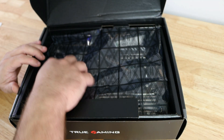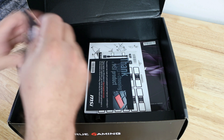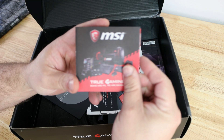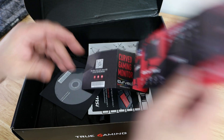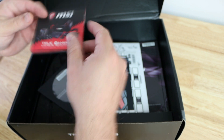Right here we have the motherboard. I'm going to lift it and move it out of the way for now but we'll get back to it. First off we have this big pamphlet talking about True Gaming — their monitors, video cards, peripherals, headphones, mice, and keyboards. All MSI good stuff.